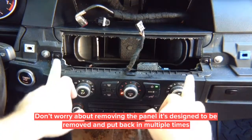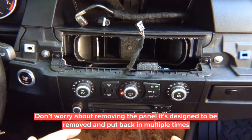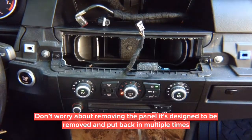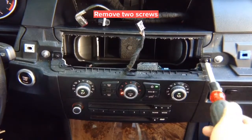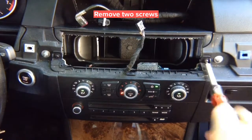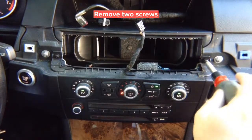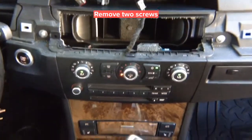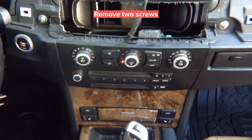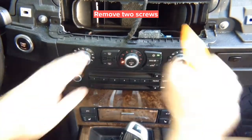For the radio, you have two Phillips screws to remove. Then pull this panel out from the bottom. The whole panel pulls out from the bottom up.